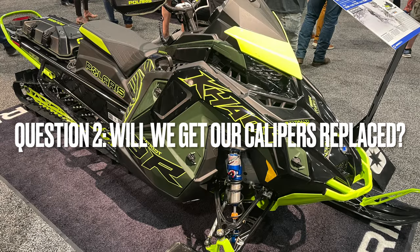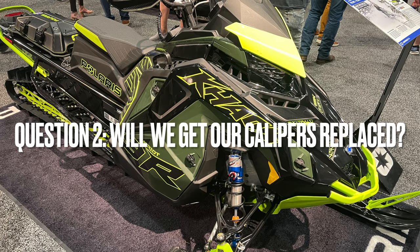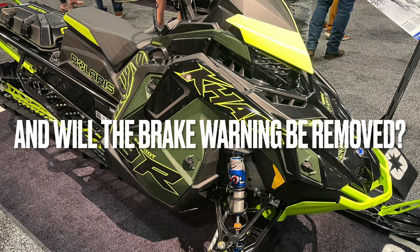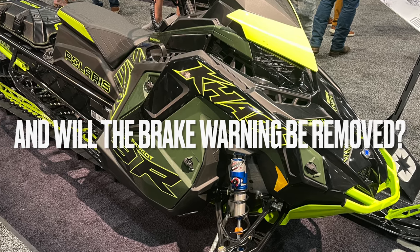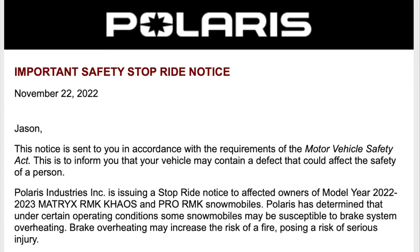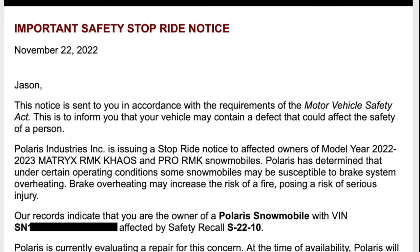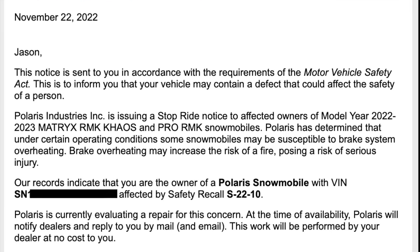My second question is: will Polaris be recalling all 2022 and 2023 brake calipers, replacing them with the new updated design, and then removing the brake warning software in the ECU and display that was added after the last safety stop ride? Let's go back in time a bit. On November 22, 2022, Polaris issued a stop-ride notice to affected owners of model year 22 and 23 Matryx RMK, Chaos, and Pro RMK snowmobiles.